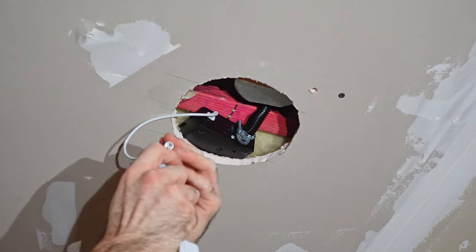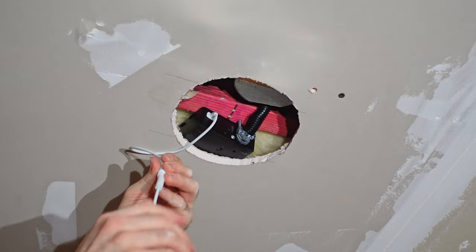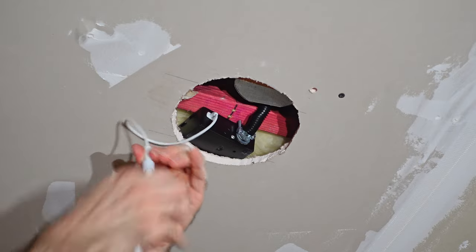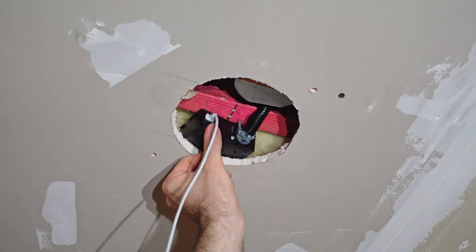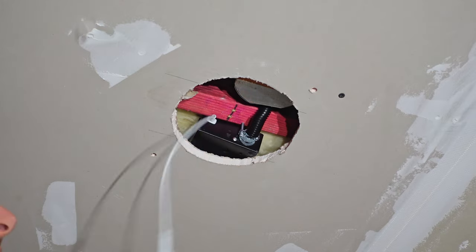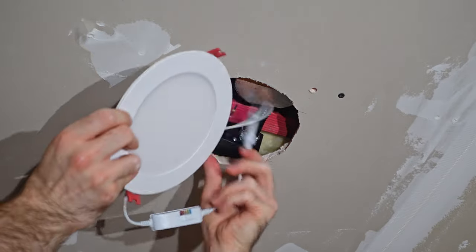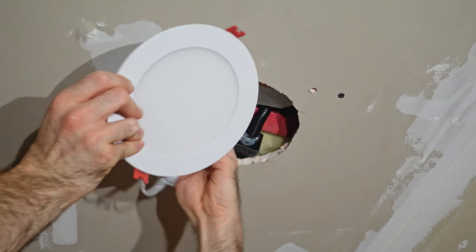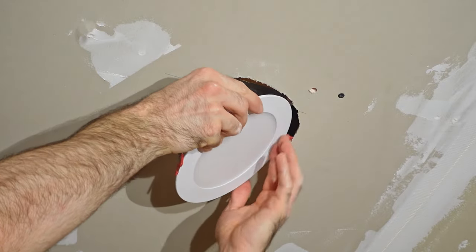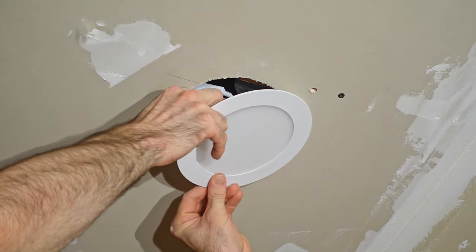My last step is to hook up the power cord from the light to the one coming out of the electrical box, then select the color setting. I'm going with 4000 Kelvin, which is a bright light but not the brightest — the 5000 Kelvin daylight setting is just a little too bright on the eyes in this interior setting. Then I tuck everything up in there and install the light — I do one side at a time, hook it on the drywall on one side, push back the spring on the other, and let it spring into place. It holds itself up incredibly well.